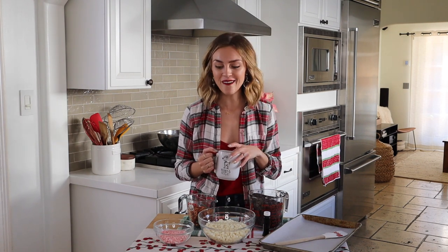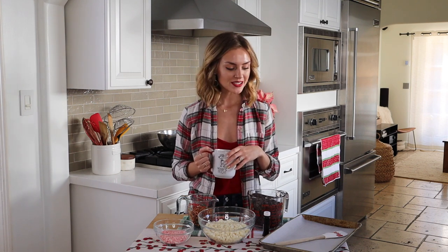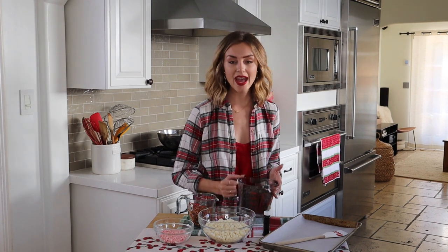Hello and welcome back to Honestly Delicious. Today I'm going to show you how to make homemade peppermint bark. It's one of those things that's really easy to make but I feel like people don't usually make it. The one thing I'm doing a little differently than traditional is adding in some pretzels — that's going to give it a nice salty, crunchy twist and really elevate the peppermint bark to the next level.